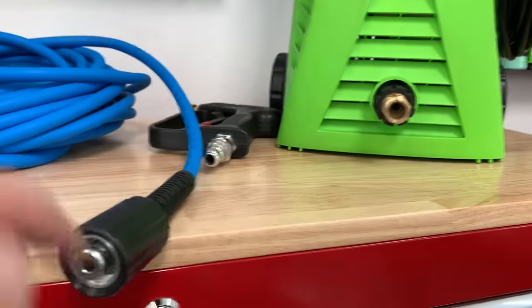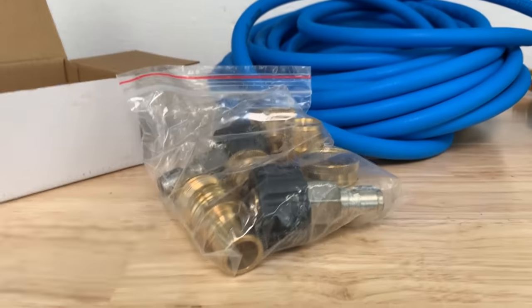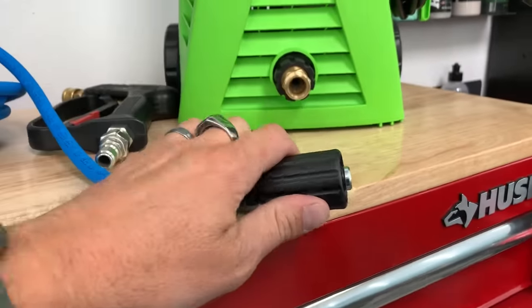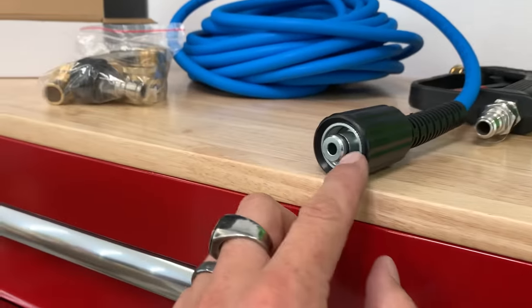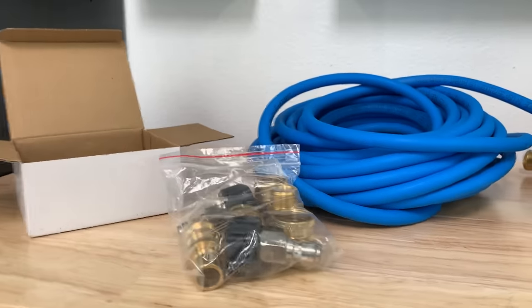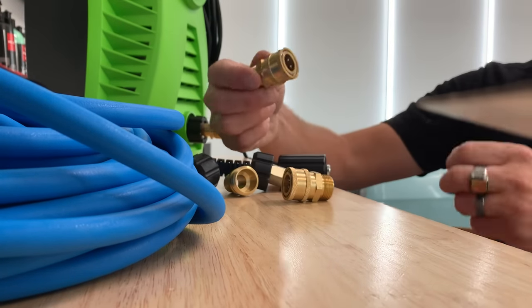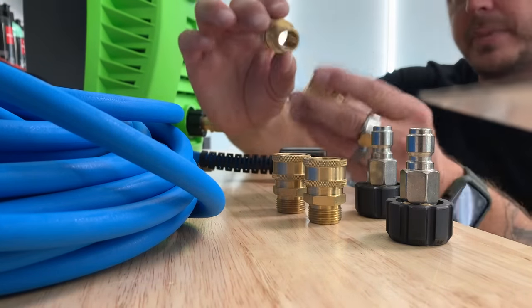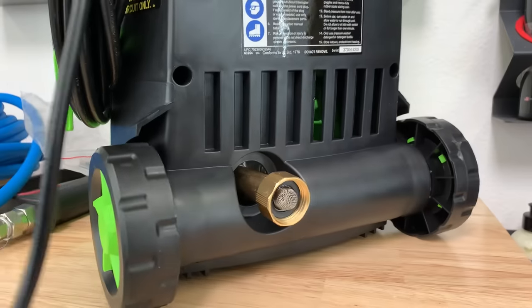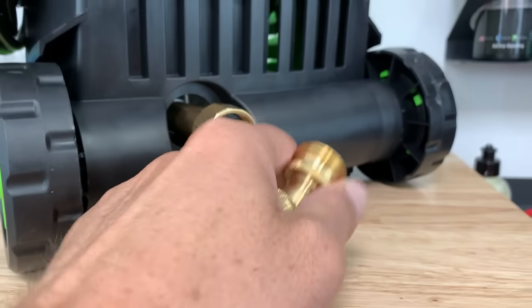With that said, you can attach it just like that, or you can use this little quick connect kit, which makes your life a whole lot easier. Instead of having to screw the hose on and off every time, you just pull the little pin back, slip it on, and you're set. It also reduces wear and tear on the threads and gaskets. This kit is absolutely fantastic because you get two different sets of quick connects. You also get a set for a basic garden hose setup — you can put this on the back end of the pressure washer so you can quick connect your supply hose in and out.